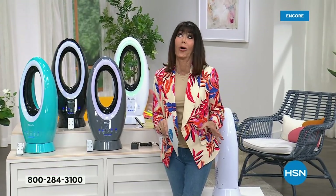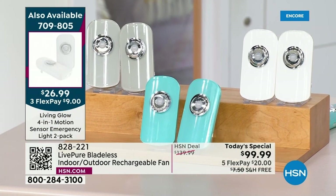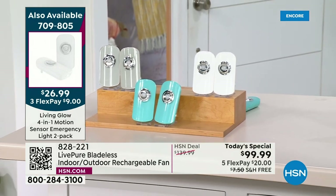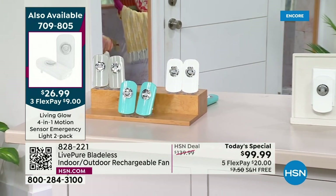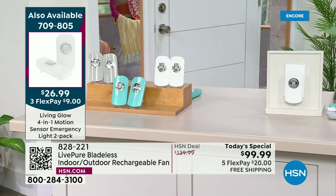When we return, they are back — a huge customer pick from Living Glow: 4.7 stars with 273 reviews, 233 of those five-star. Get ready for the motion sensor emergency lights that are coming your way.